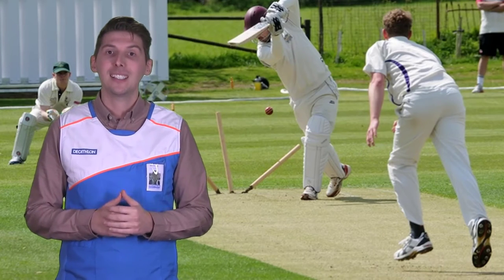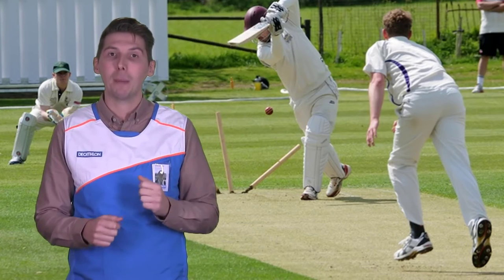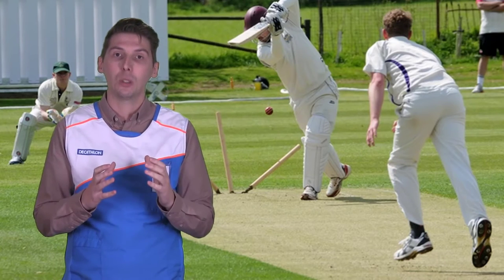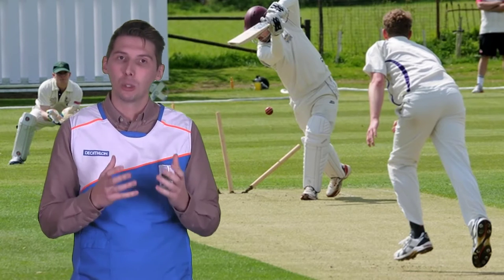Knocking in. This is simply hitting the bat with a wooden mallet to compress the fibres. This gives you a more solid piece of wood which performs better and is more durable.